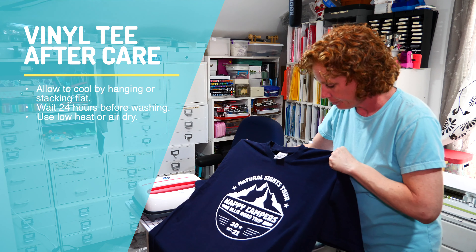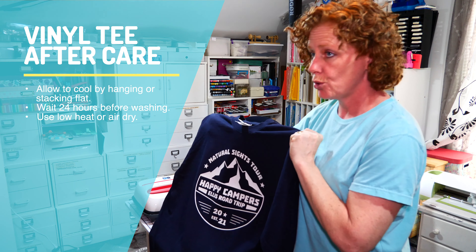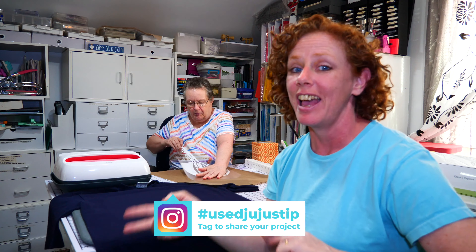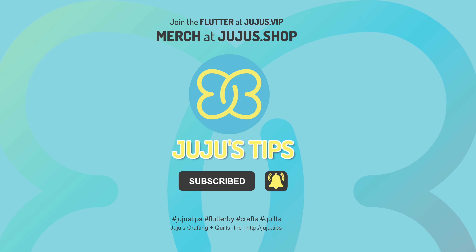And that's it. With this particular vinyl, wait 24 hours before you wash it and use low heat or air dry. Here we are with the last one — my mom is weeding that out and I'm so excited. If they turned out great, please take a picture of what you do and tag me on Instagram with hashtag usejujutip. We will see you next time. Bye!